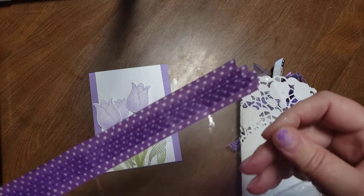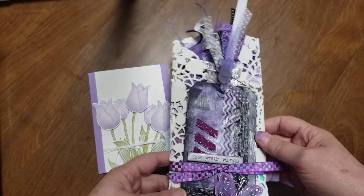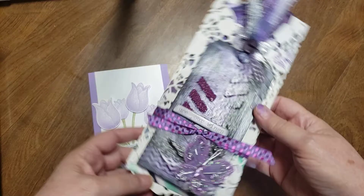Washi tape isn't something I buy very often, but it's good for stuff like that. So this is beautiful. It's almost too pretty to open, but I want to see what's inside.